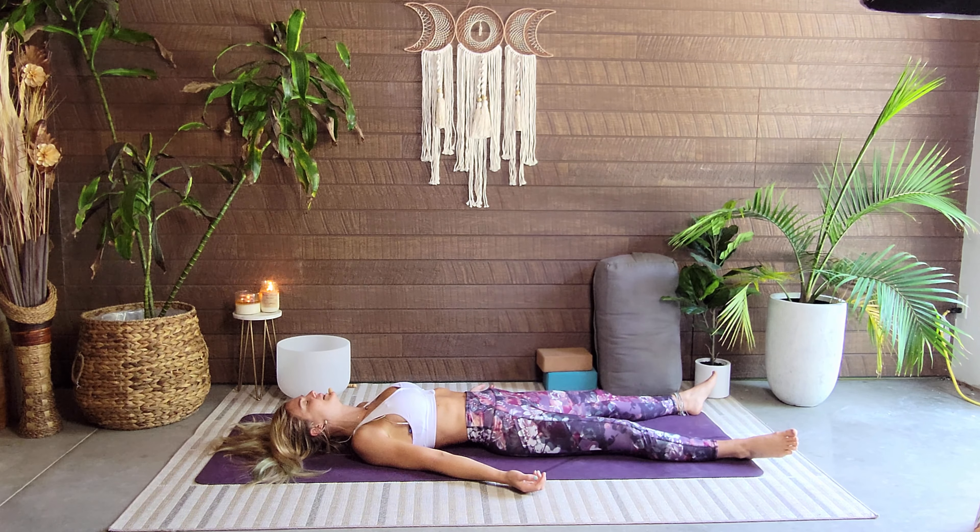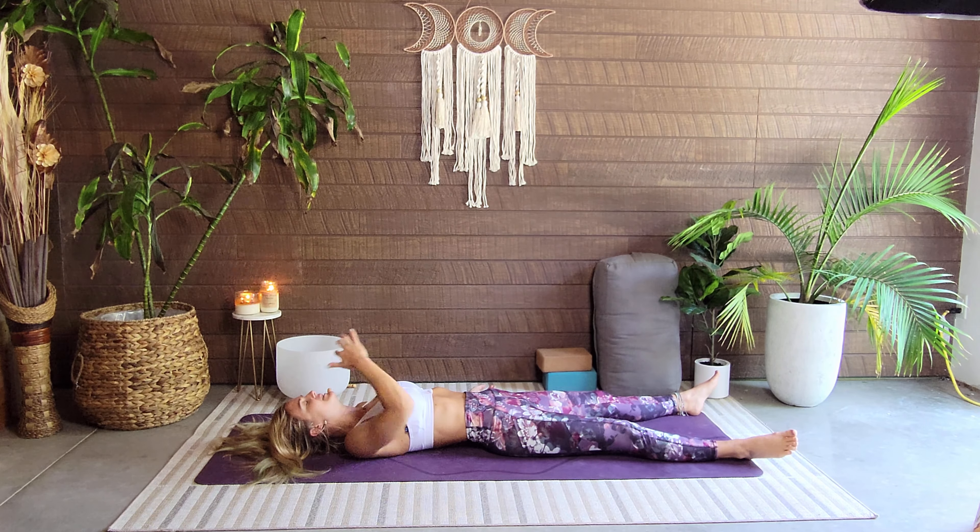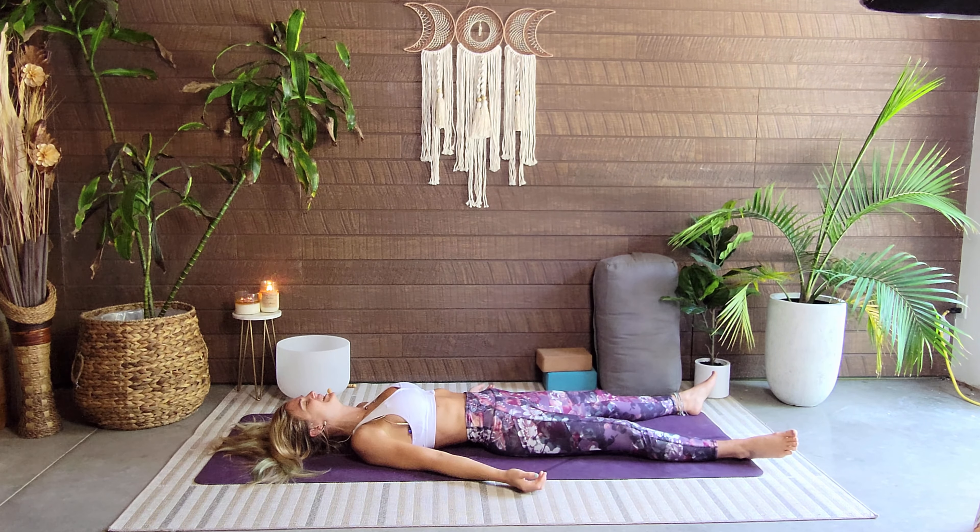You are worthy of this time. If you normally skip Shavasana, I challenge you to stay here with me for just 60 seconds. Your body has done amazing work — give it this time to absorb it, to realize what just happened, to be grateful for your ability.